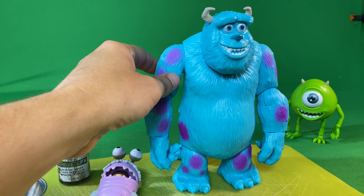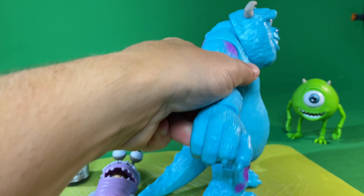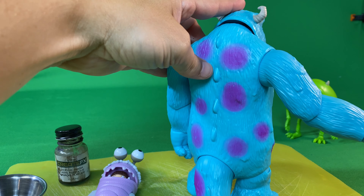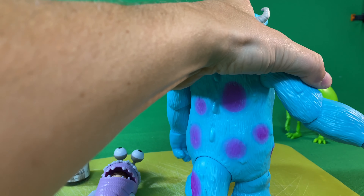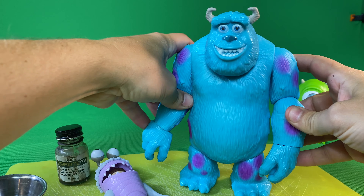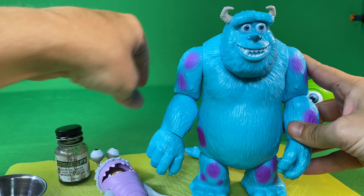And Sully also has pretty nice detail on his fur, and you can see all the lines, but his fingernails aren't painted, everything is just a solid blue, the spikes on his back — same thing. But he's got a decent amount of detail in the actual sculpt with the fur lines and all the other stuff, and the horns on his head, and the inside of his mouth is blue as well.